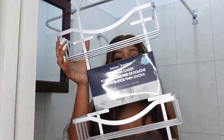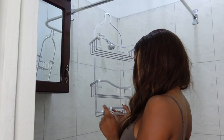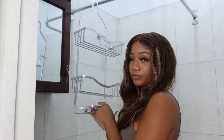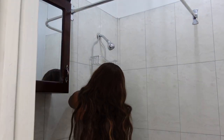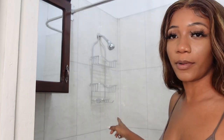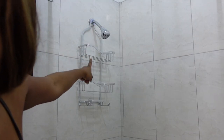It comes with a suction cup thing — I think it's for the bottom part. I left the top rubber piece on and put the rubber piece on the bottom too, because I don't want it to fall when people are in the shower.